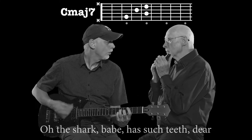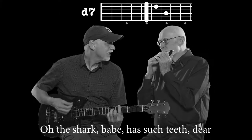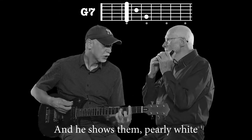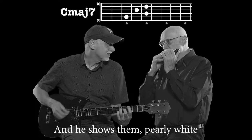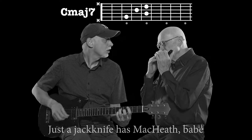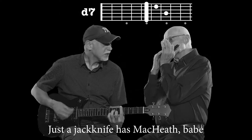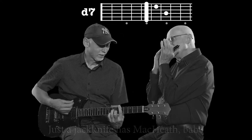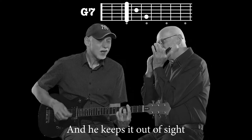Oh, the sharp babe has such teeth, dear. And he shows them, pearly white. Just a jackknife has my teeth, babe. And he keeps it out of sight.